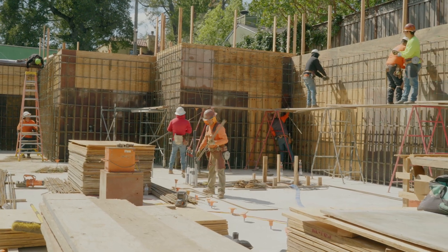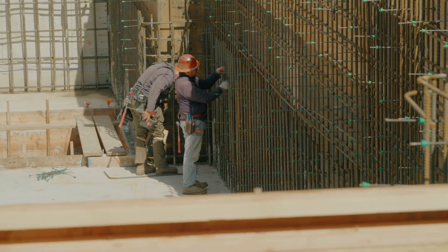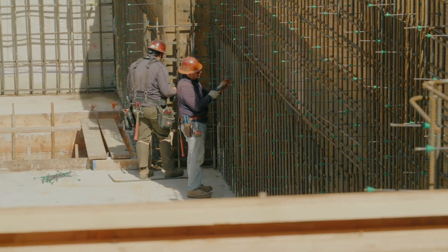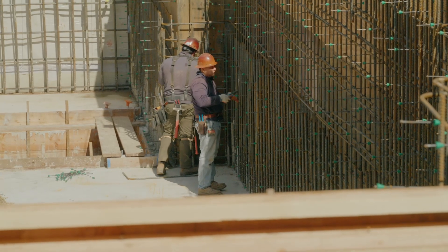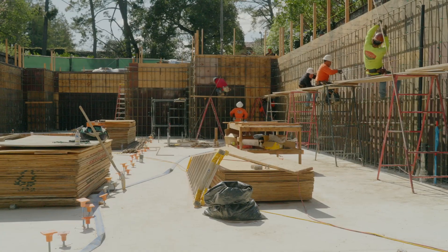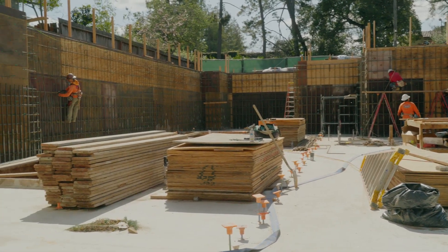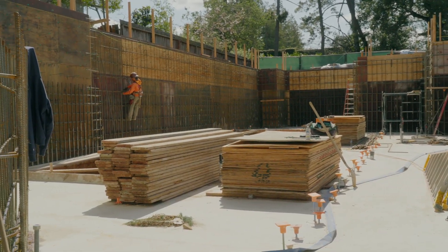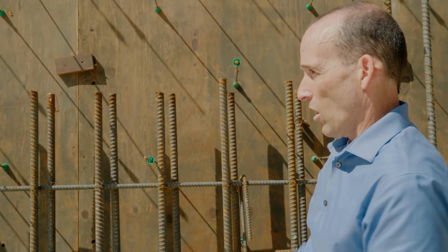There are rebar specialists tying the continuing verticals as well as the horizontal elements, with several phases in motion right now. The group puts the horizontals first, then ties the verticals to those horizontals. When this entire wall is done, how thick will it be? This is a 10-inch basement wall. It's all filled with concrete, poured from the very top all the way down.